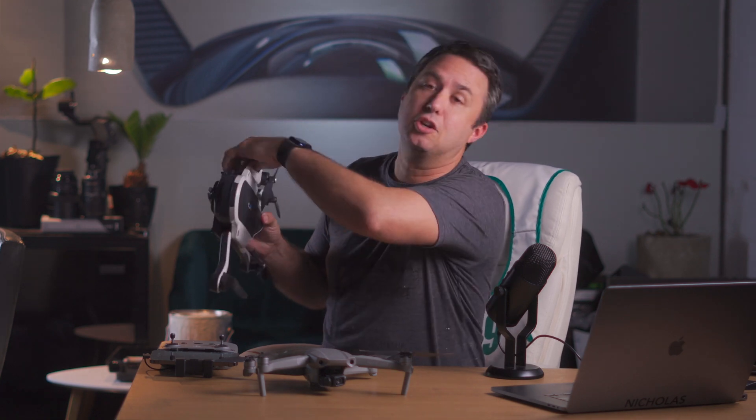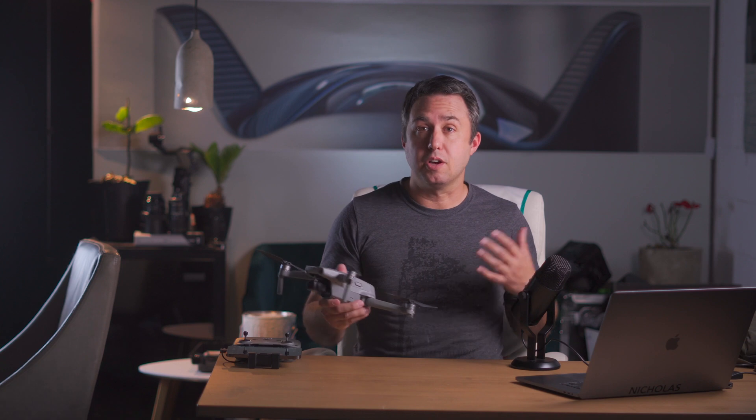If you've ever tried flying an older drone inside — this is the GoPro Karma — you may know that at the very least it's problematic, and it can become chaotic or destructive really fast. But the internet says that this drone can fly inside no problem. So, here we go.